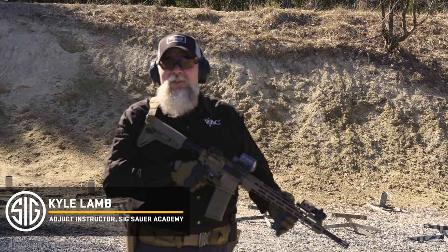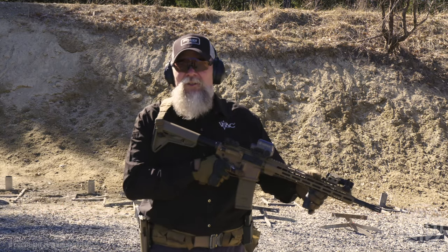I'm Kyle Lamb. I'm here at Sig Sauer Academy. I want to talk with you about transitioning the weapon from your strong side shoulder to your support side shoulder.